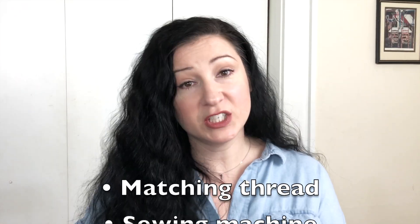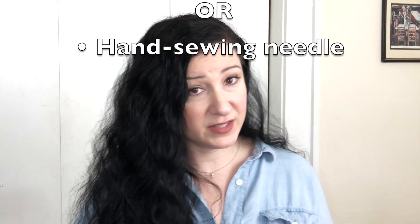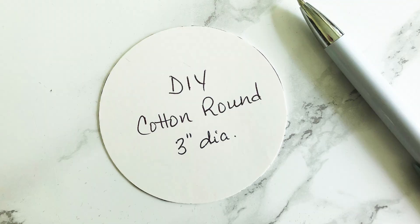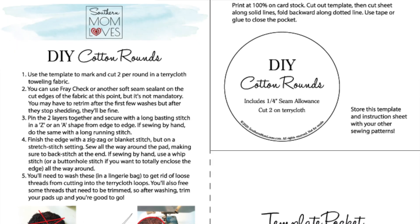You'll also need matching thread and a sewing machine or hand sewing needles. You can easily make a quick three-inch round template by tracing a cup or a mug onto a piece of poster board or an old cereal box, or you can use the template that I made for you — you'll find that linked down below.